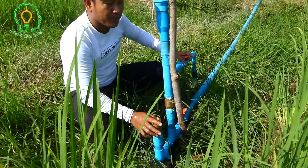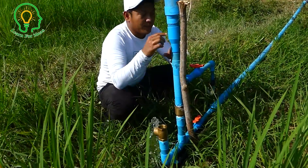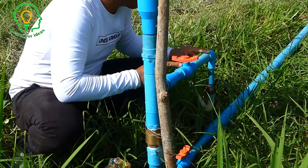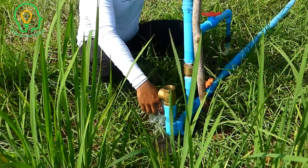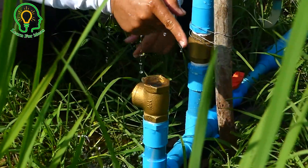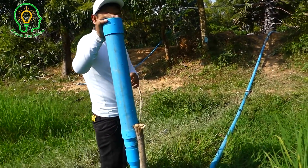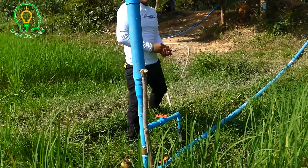I will open the valve for the output water. We wait about 15 minutes for the water to start flowing through this valve — I open it about 10 to 15 percent only. We wait about 15 minutes for the water to run from here to there. Our rice field is starting to have water already. Now we're going to check and review our whole system — the siphon system plus ram pump.